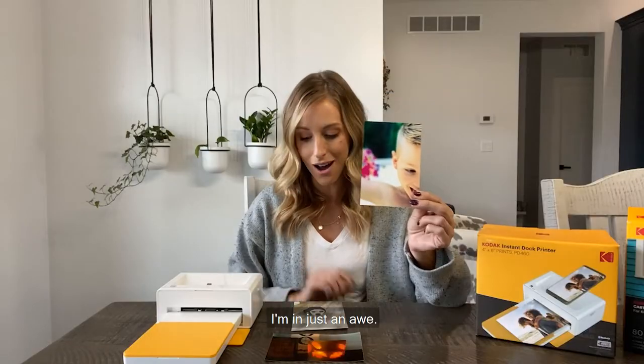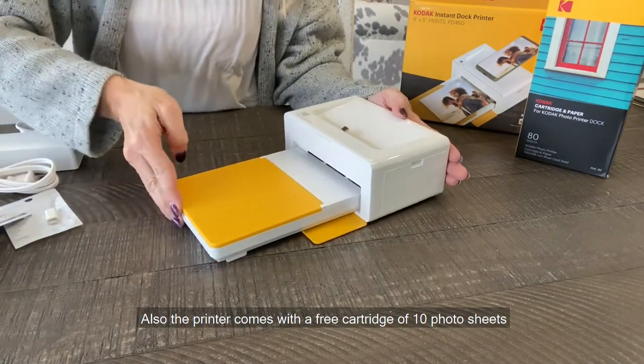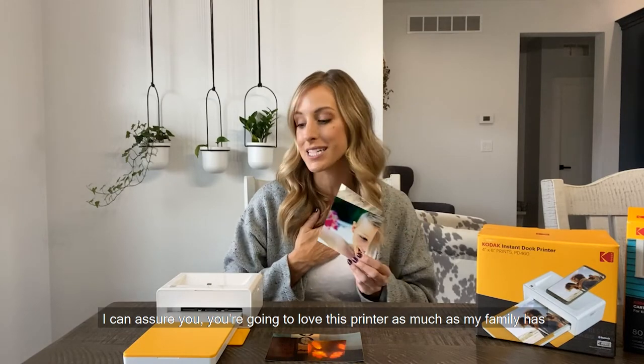I am just in awe. I love how these turned out. Also, the printer comes with a free cartridge of 10 photo sheets. I can assure you, you are going to love this printer as much as my family has. You guys have to check it out for yourself.